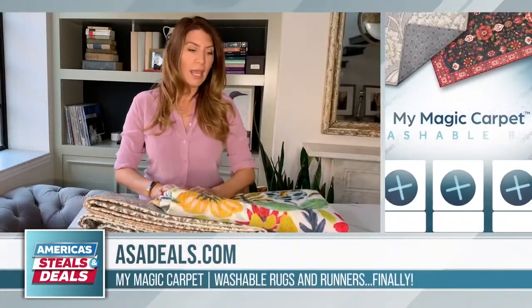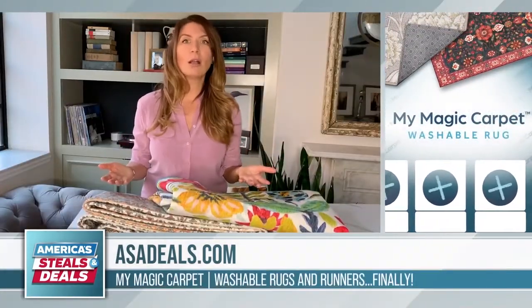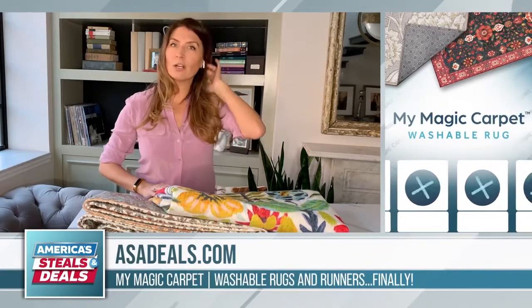I can finally say that I have a rug I can offer you. It is called My Magic Carpet, and they have a washable rug. I've been so curious about how these work, so I'm excited to be able to offer it to you today.